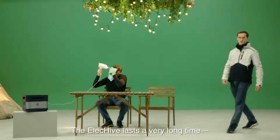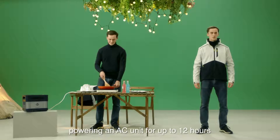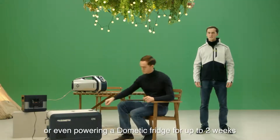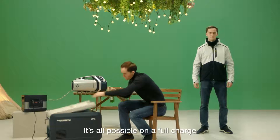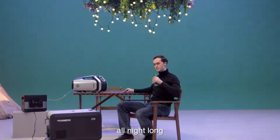The ElecHive lasts a very long time. Whether it's hair drying, powering an AC unit for up to 12 hours, grilling steaks, or even powering a Dometic fridge for up to two weeks, it's all possible on a full charge. It keeps the party going all night long.